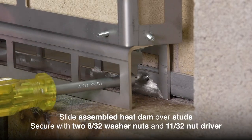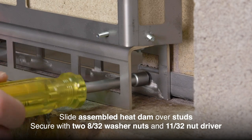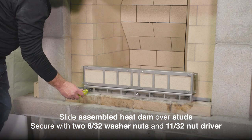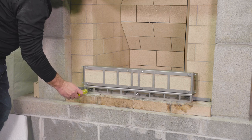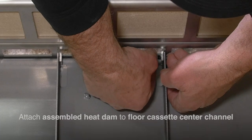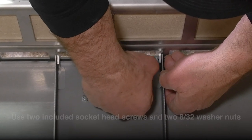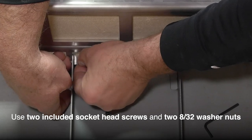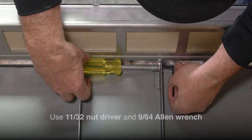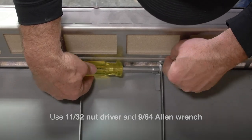Slide the completed assembly over the studs and secure with two 8/32nd washer nuts and 11/32nd nut driver. Attach the heat dam assembly to the floor cassette center channel with the two included socket head screws and two 8/32nd washer nuts. Use an 11/32nd nut driver and 9/64th Allen wrench to secure the nuts and bolts.